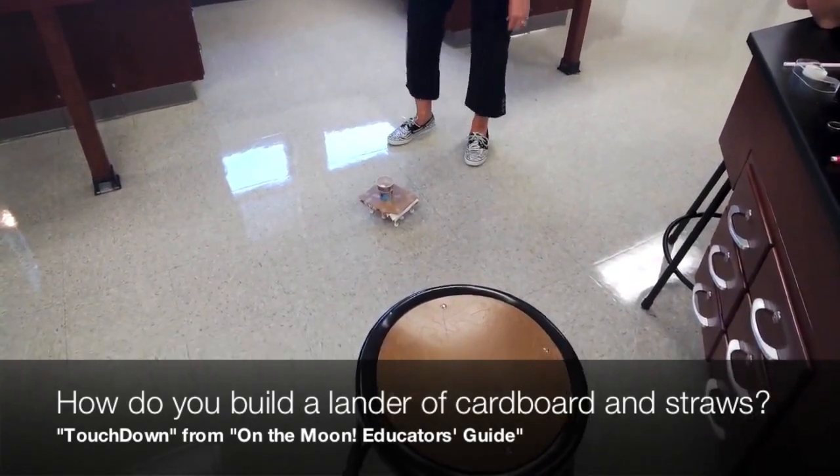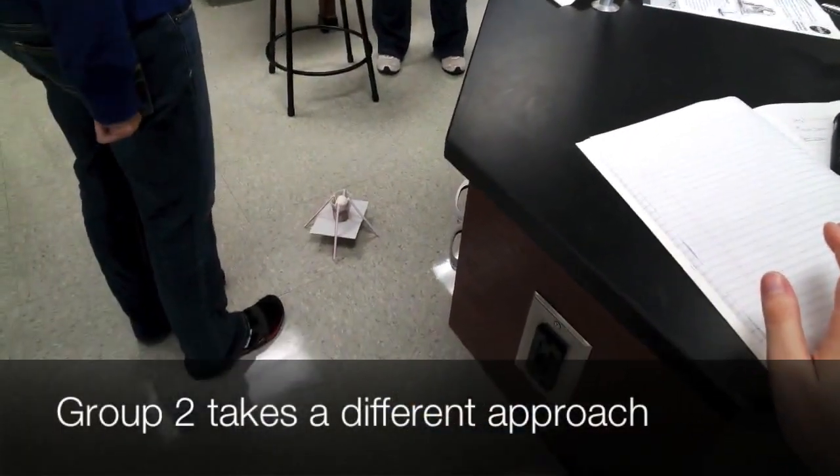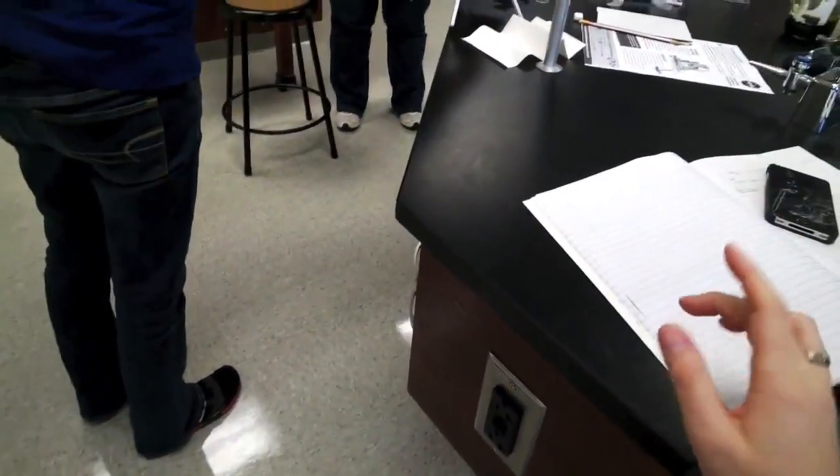It did bounce. How cute! Try it again. A little bounce — it bounced a little bit, didn't it? But it didn't come up before.